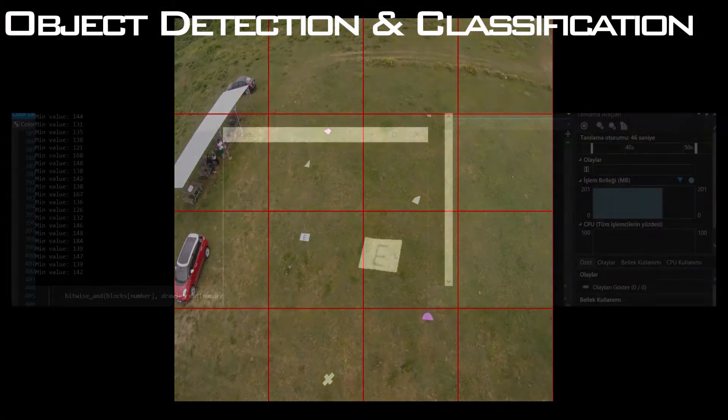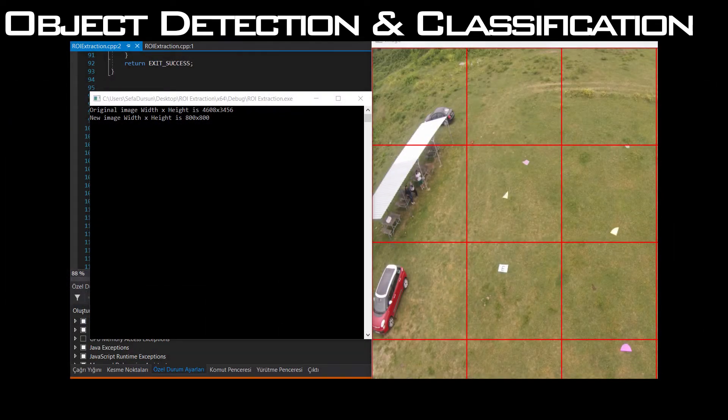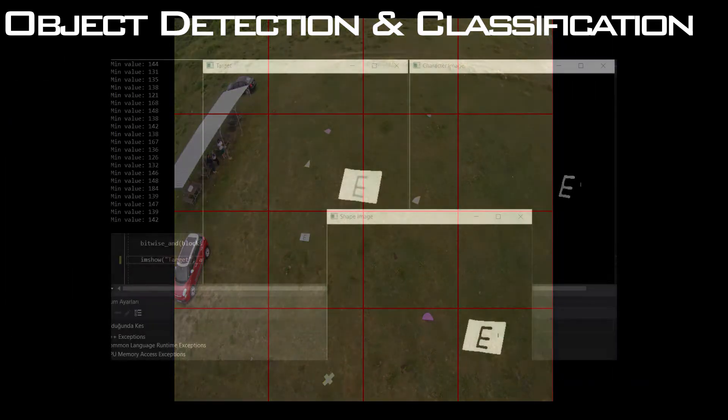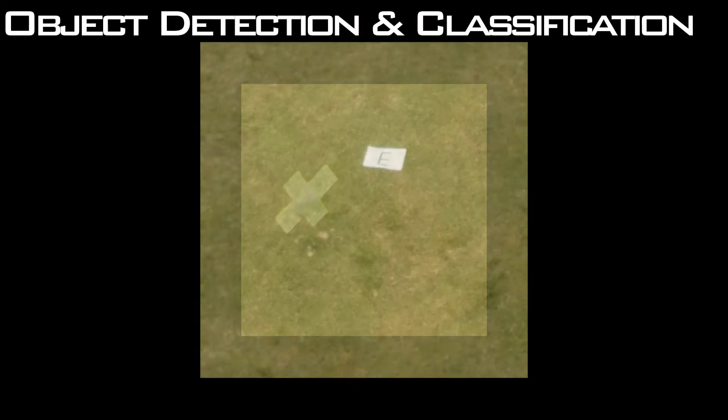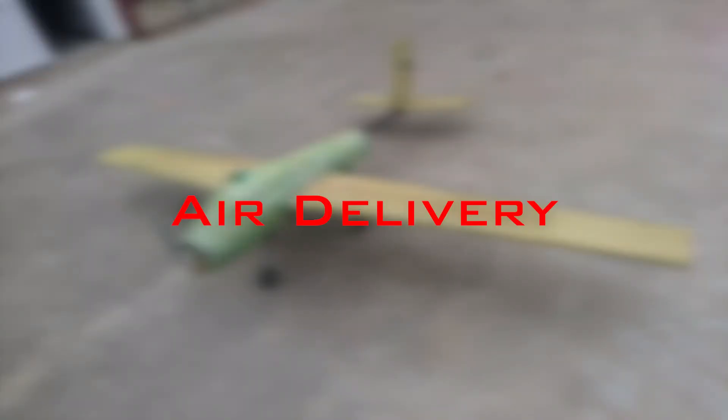Detection and classification: images taken from the camera of our region of interest are first processed through our algorithms, then classified into shapes, characters, and colors. Air delivery: due to complicated calculations, algorithms, and lack of experience, we will not be attempting air delivery.